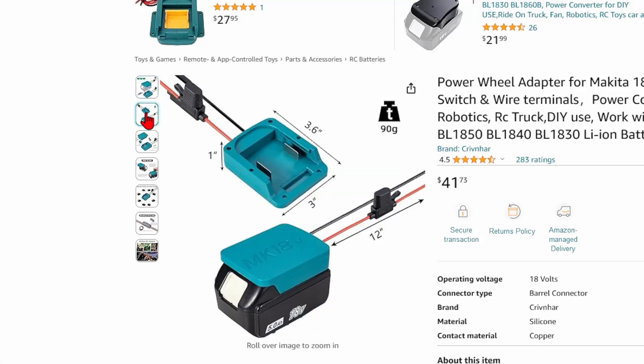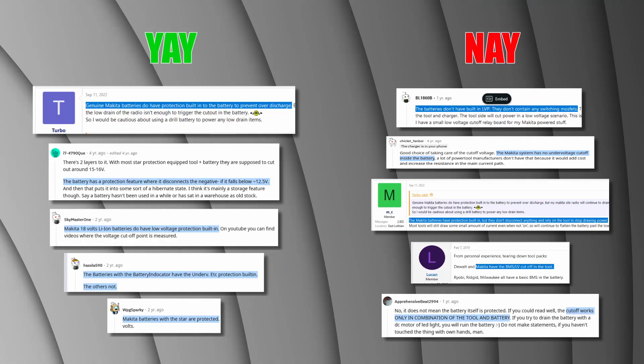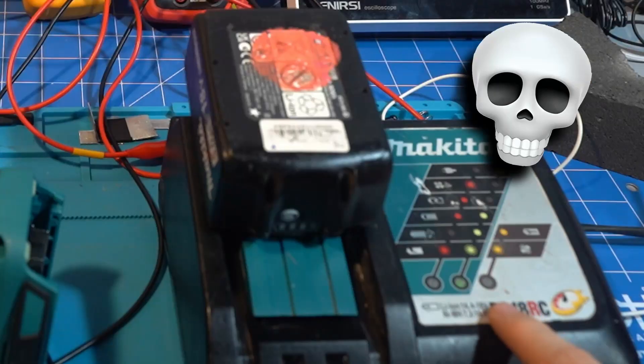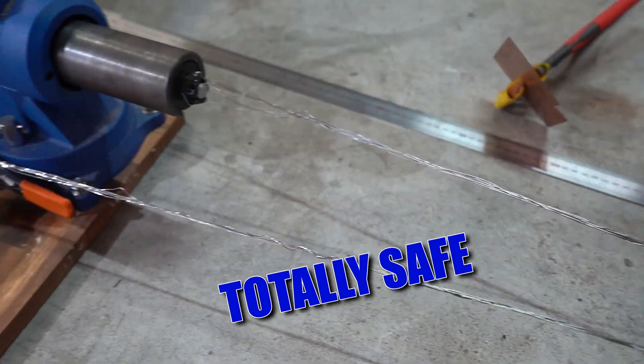Makita LXT batteries are often recommended for DIY purposes as they have low voltage protection, but there's a lot of conflicting information out there as to whether or not this is true. So let's look at their electronics, perform some acupuncture, accidentally brick another battery, make a sketchy resistor, and find out what the truth is.